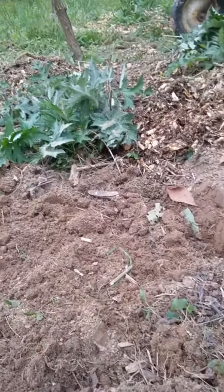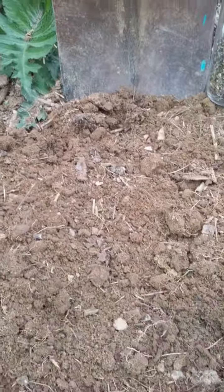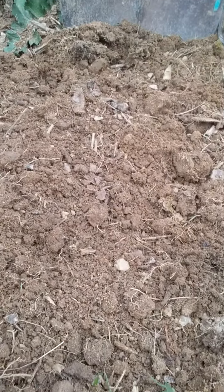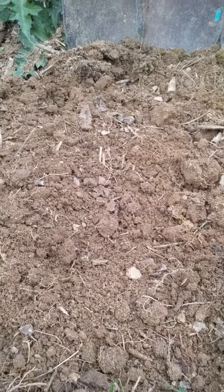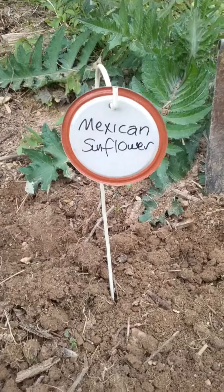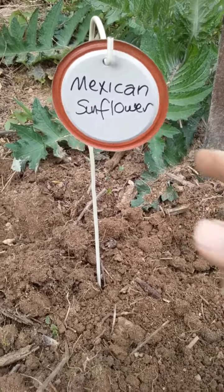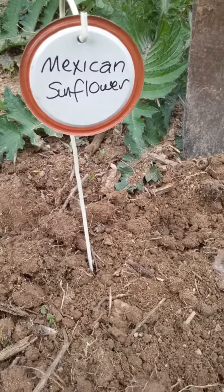I have a few over here as well. Now that I have these planted, I'm not even going to water them because they don't require a lot of water. But I am going to stick my little handy dandy sign in here, which is a coat hanger, bent, and a can lid that I'm recycling.